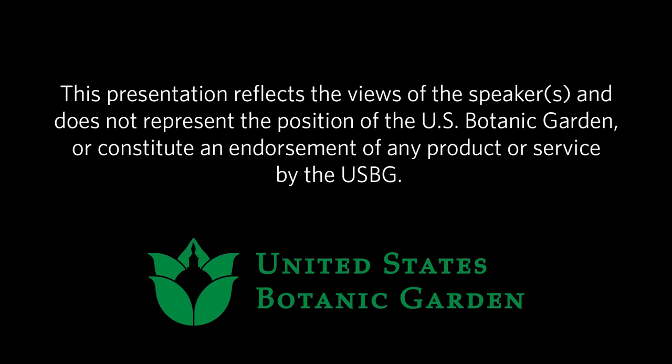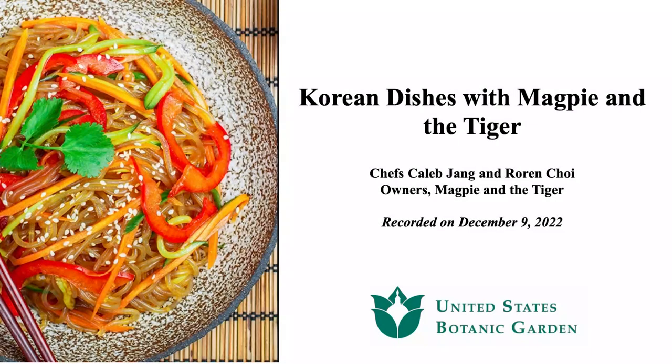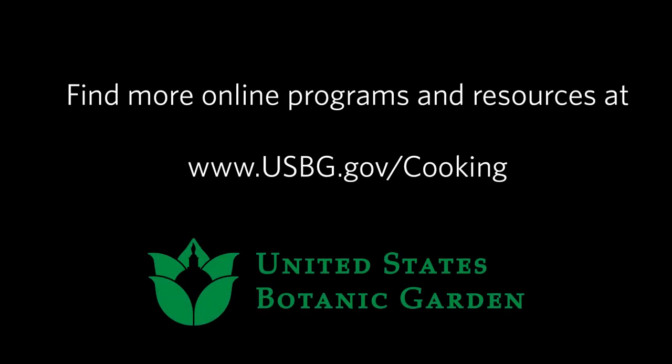Thank you both so much for sharing. Thank you for an excellent presentation.